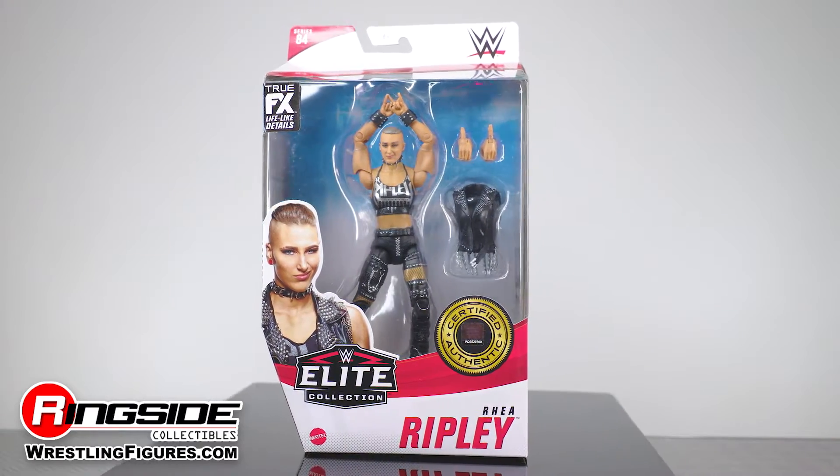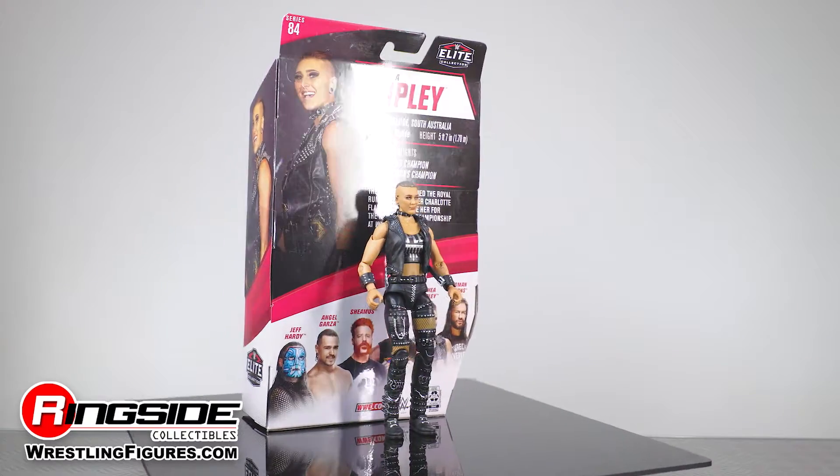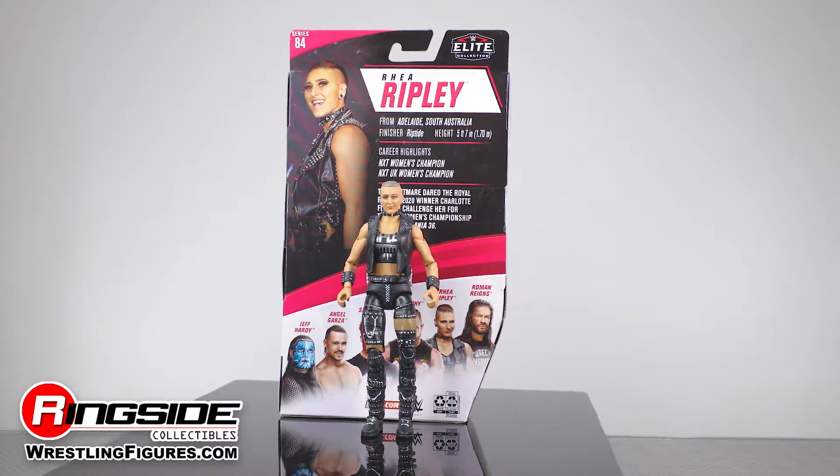Get ready to experience the nightmare as Rhea Ripley stalks your dreams with her Mattel WWE Elite 84 action figure.